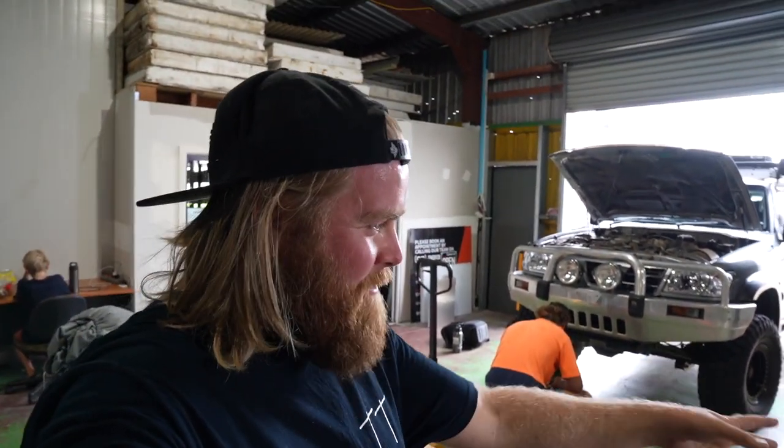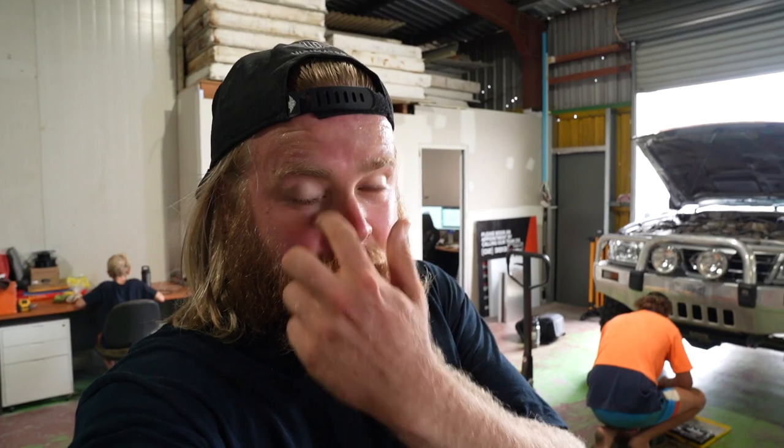Today we're finally doing the front end on the Nissan GU Patrol. I'm very sick of the factory bull bar that's been on it for the last few months. I've had this bull bar sitting around for a month or so now, we just haven't had the time to put it on. So we're down here at G-Works. There's a little bit of noise so I'll try and work in and around that.